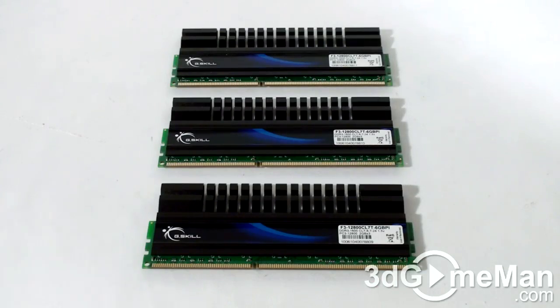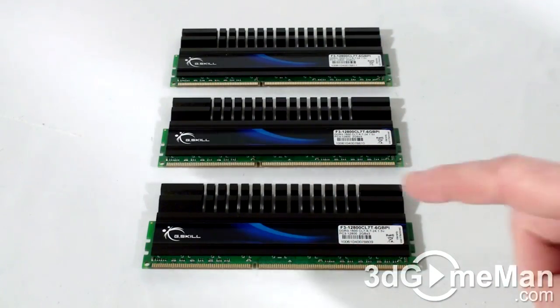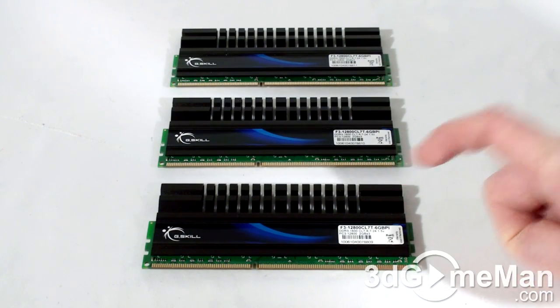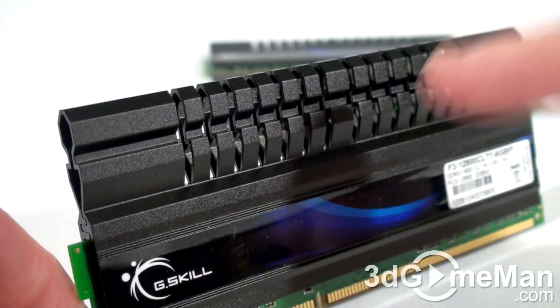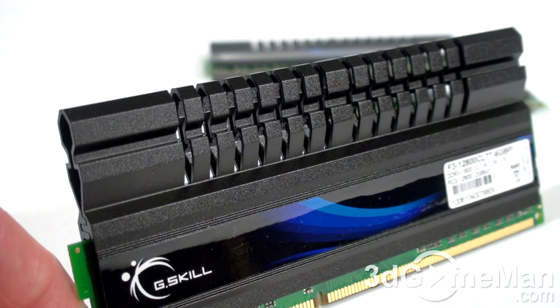Now let's have a closer look at this memory. This is triple channel memory. It comes with black heat spreaders, and each module has a heat sink at the top to help dissipate the heat. Note that this heat sink could hinder installation of some CPU coolers since it's higher than standard DDR3 memory modules.